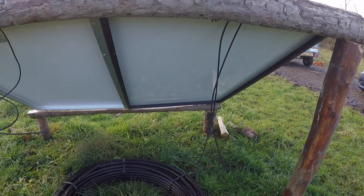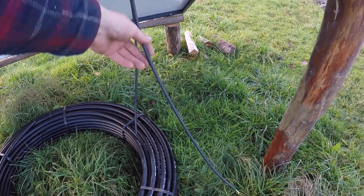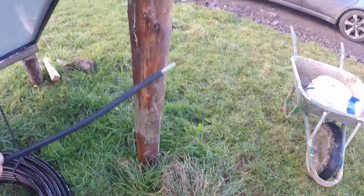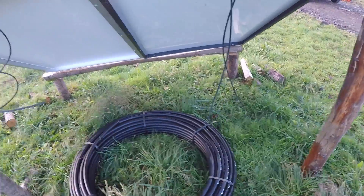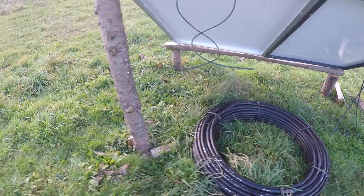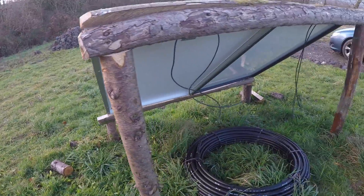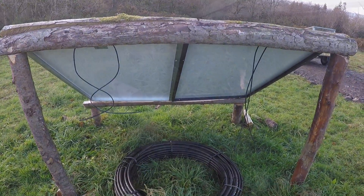Just wiring up the solar panels. They had MC4 connectors on them which are a nightmare — they're all different and none of them fit each other — so I just cut them straight off. I'm going to solder them because it's better anyway. I just need to run my cabling down through there to the house, connect everything up inside, then come back and solder them up out here.